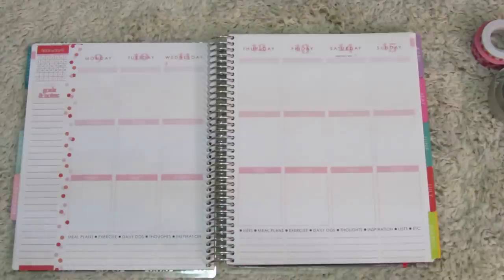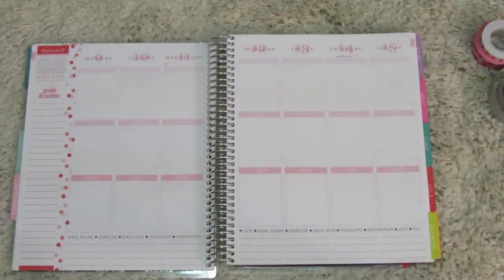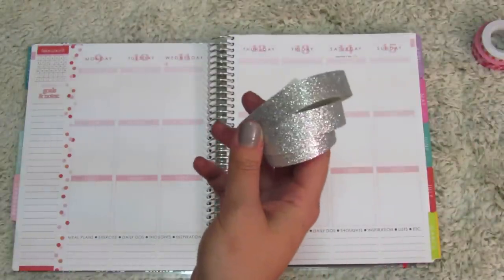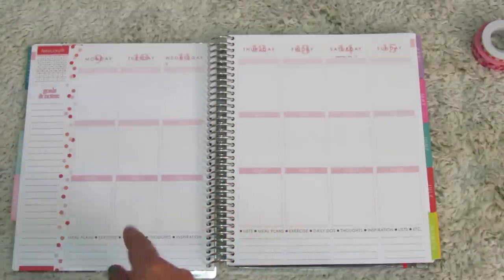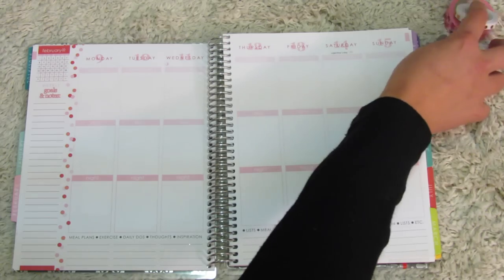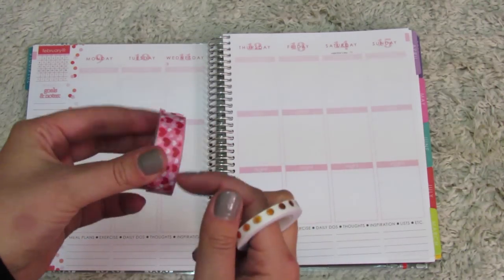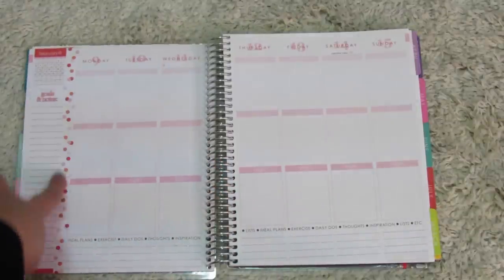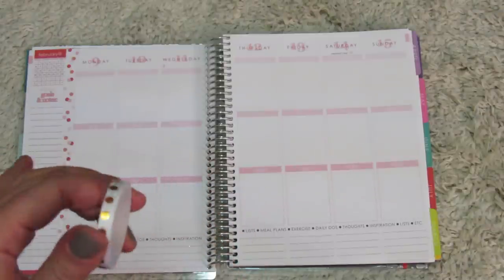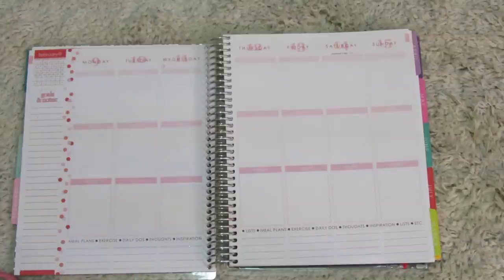So it's Valentine's Day week. Usually the first thing I do is set out some washi. Since it's Valentine's Day, I really want an excuse to use this really pretty sparkly washi, so I'm going to be using that down at the bottom. Then I'm going to use this heart washi that I got from the Dollar Tree on this side. I like to separate my weekends, so I'll use this thin polka dot gold washi for that.